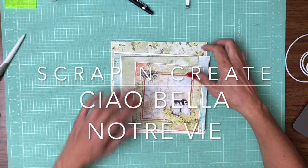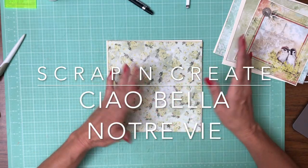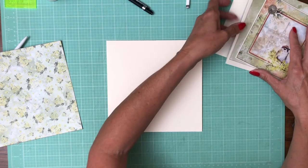Hey everyone, Daphne from Scrap and Create. We're working on page three. We've got a flip-flop flap and we're going to need to add that first.